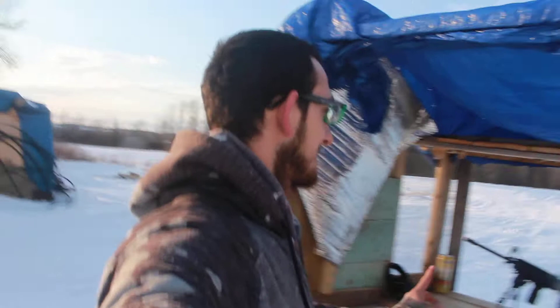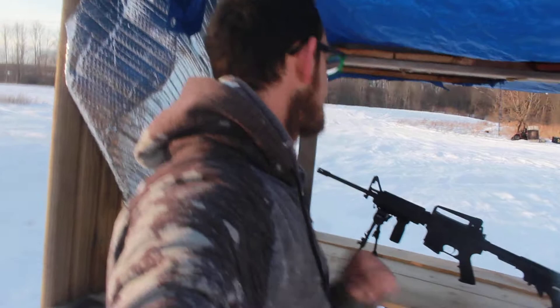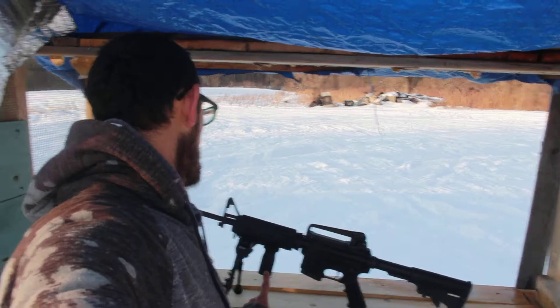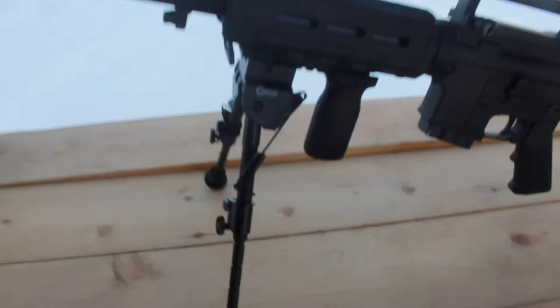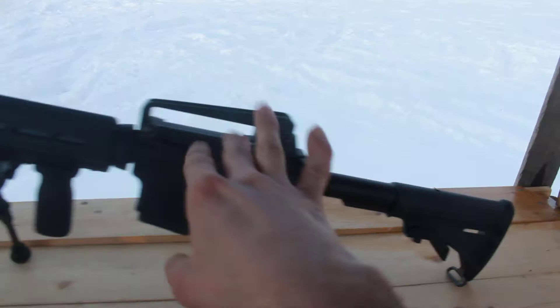If you can see my AR — if you haven't seen the last video where I added a grip to it, I also added a bipod. I went down to Seneca Guns and bought it on my lunch break and had it put on — pretty badass. I would like to get a new scope too. Comment down below what kind of scope you think you'd like to see on here.